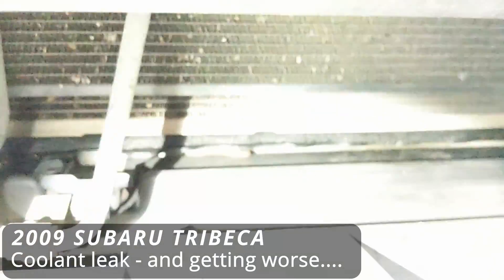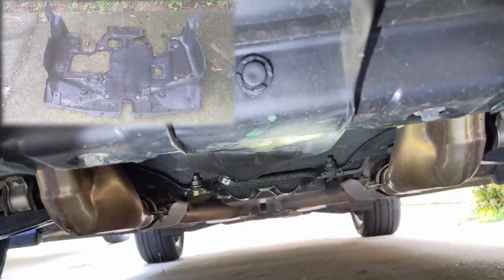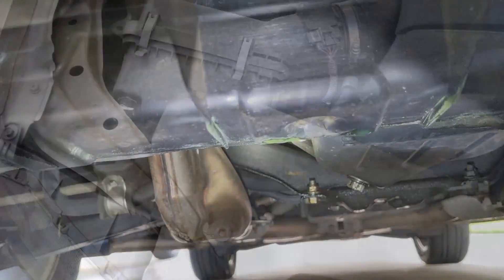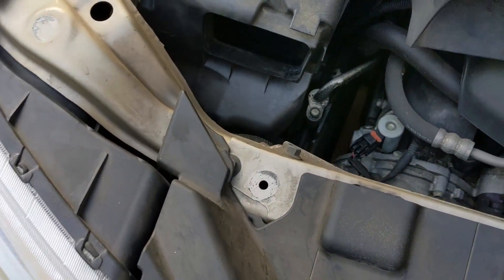On our 2009 Subaru Tribeca, I was having a coolant leak. I could see the saturation on the foam on the lower part of the radiator, and up underneath you can see a drip — not a puddle, just a drip. I've already taken the engine splash shield off to troubleshoot and locate where the leak is coming from. Next we're going to take off the intake air duct to get a better look down in here.